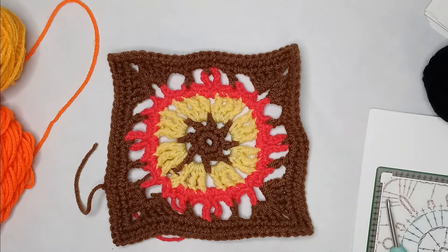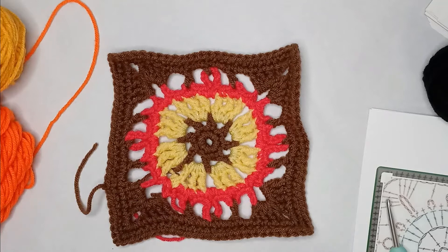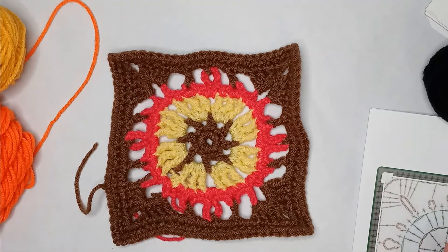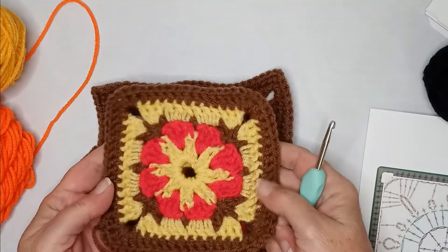Hey everyone, welcome back. It's day 19, pattern 19, and we're going to do something a little different today because Google has been spying on me and they've been steadily feeding me these boards of crochet and granny squares and everything. So I came across this Russian board — can't read what it says — but there were a couple of diagrams that I thought were kind of cool. This was one of them and this was the other one.